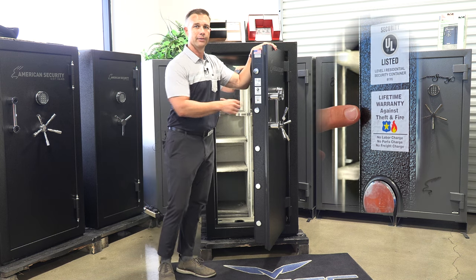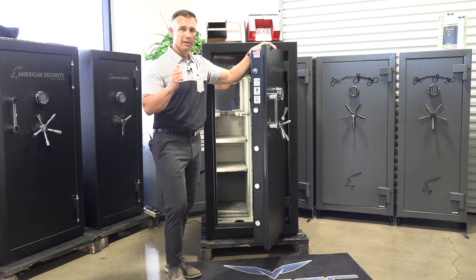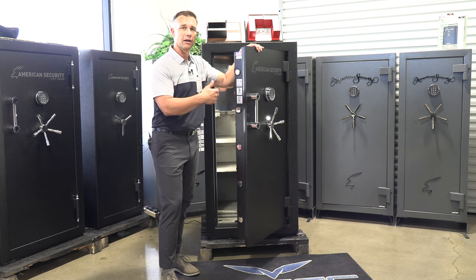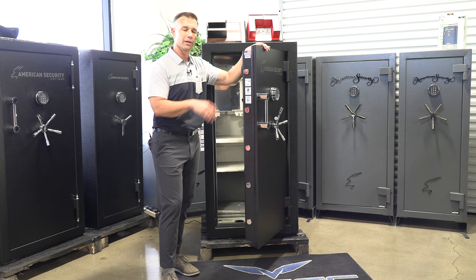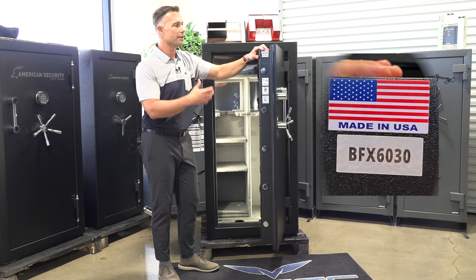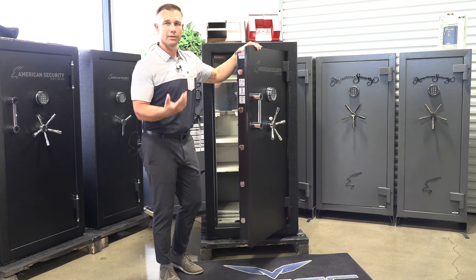Their lifetime warranty covers replacement free of charge for life, including if there's a fire — they'll drill it open, get your stuff out, and deliver a new safe into place. And lastly, it is made in America — specifically in Fontana, Southern California. All BFX safes are made right in that factory by a great company that's been around since 1946.